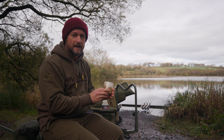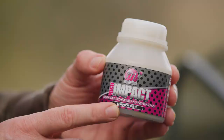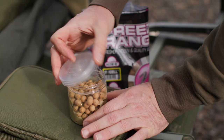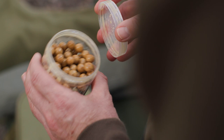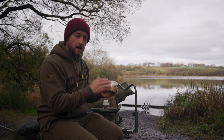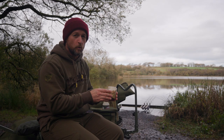Rather than adding the Cell dip to the Cell boilies, I've taken the opportunity to introduce another attractor — the Banoffee Hook Bait Enhancement System — tipping some into the tub with the 10mil Cell boilies, just enough to give them all a really good coating. Pop the lid on, give them a good shake, and leave them. That liquid super-boosts attraction and also preserves the boilies, so you can leave the tub in your tackle bag or car indefinitely, out of direct sunlight. After about two weeks, they'll have hardened right up and be suitable for mounting on the hair with confidence.